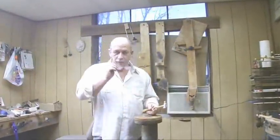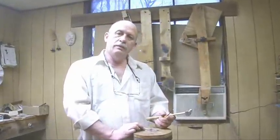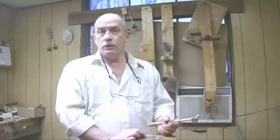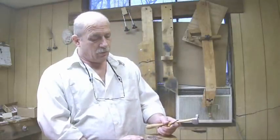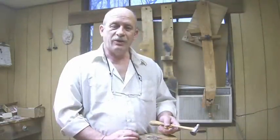Hi, I'm Audie from Ratliff Mandolins. I just finished engraving the tailpiece for a custom left-handed A style mandolin. Our video today is going to be about two custom left-handed mandolins built right here at Ratliff Mandolins, and we'll start with the A style that this little tailpiece goes on.